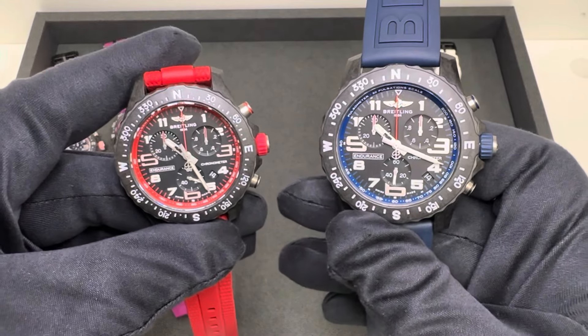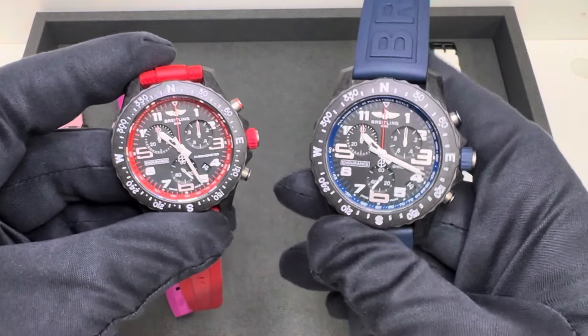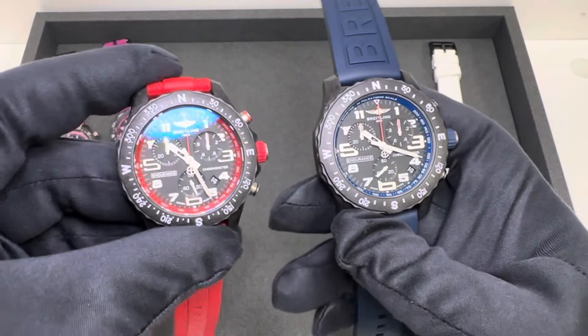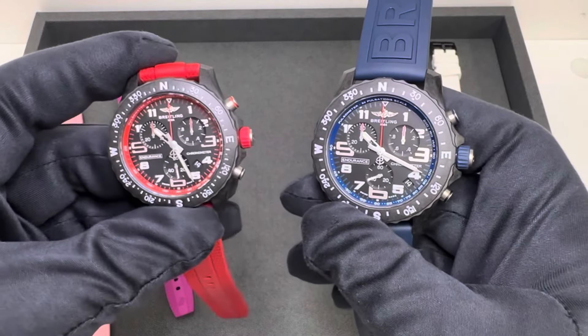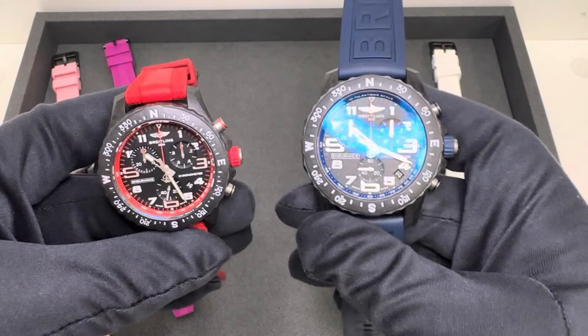Hey watch fans, Brad from Brent Miller Jewelers, and today I have for us both the 38 and the 44 millimeter Breitling Endurance Pro. As promised, we'll go over the specs of both of these and just kind of take them through their paces here and let you decide maybe which one would be best for you.